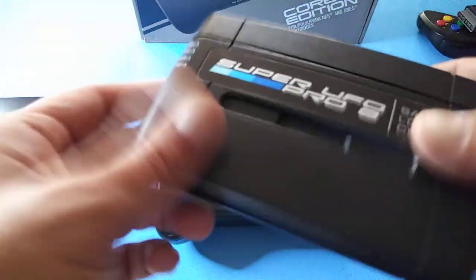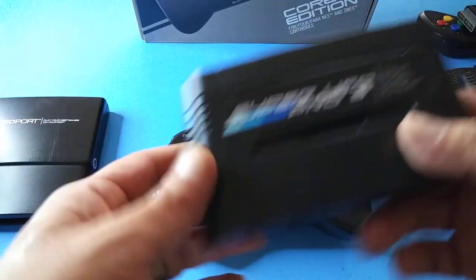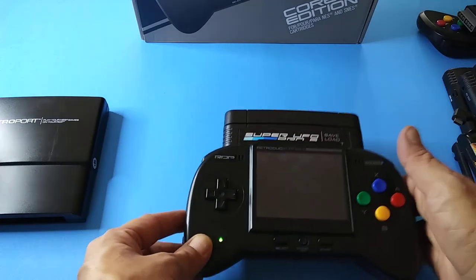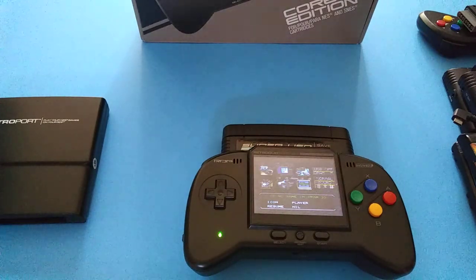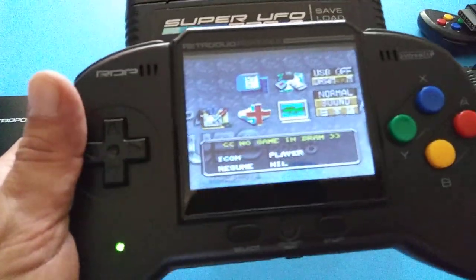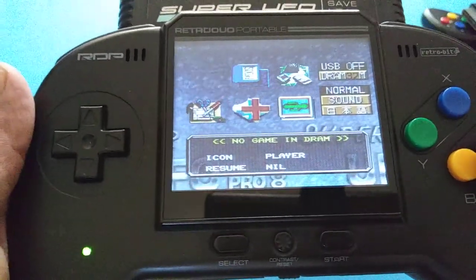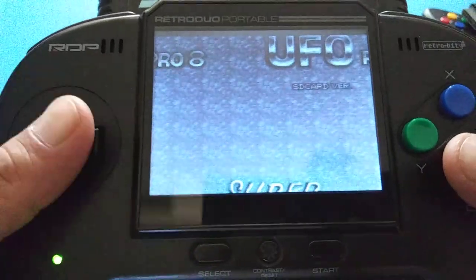It is a little dirty so some things may not run — I may have to keep blowing in there. And you can see here — this is why I said it's not really worth buying in 2022. Look at that picture, it's not the best picture, but I guess it'll get the job done.